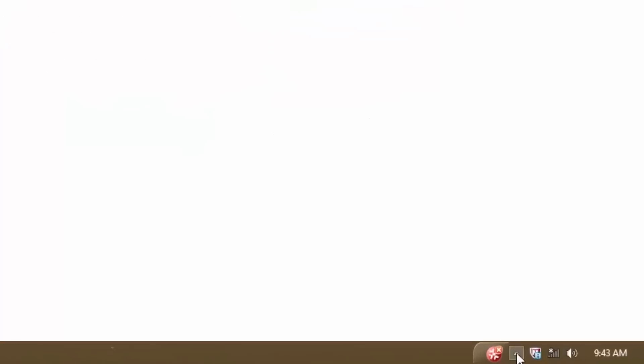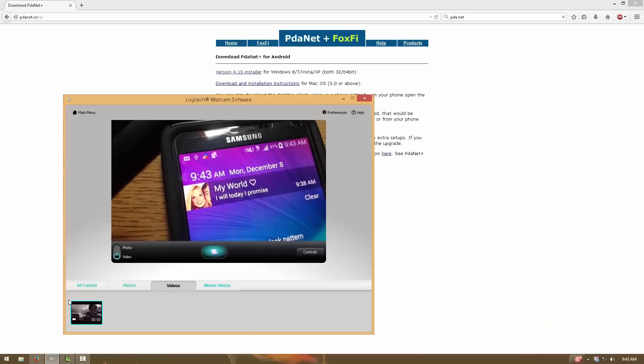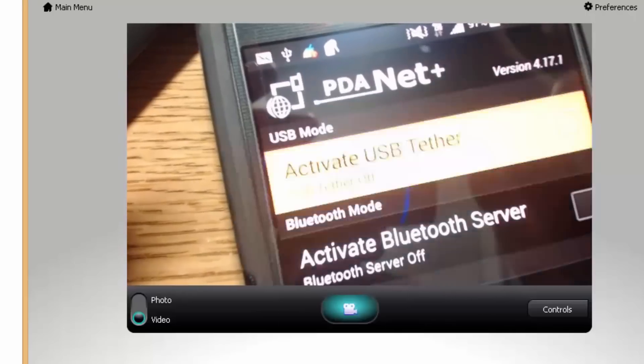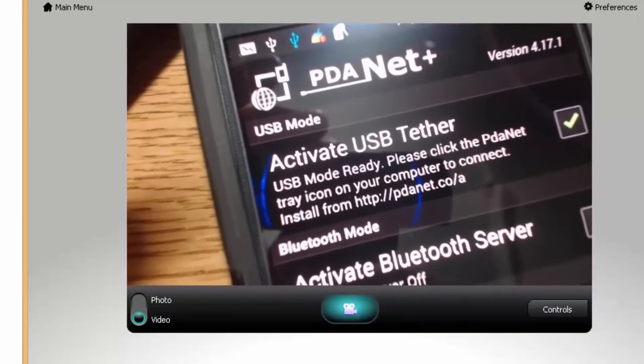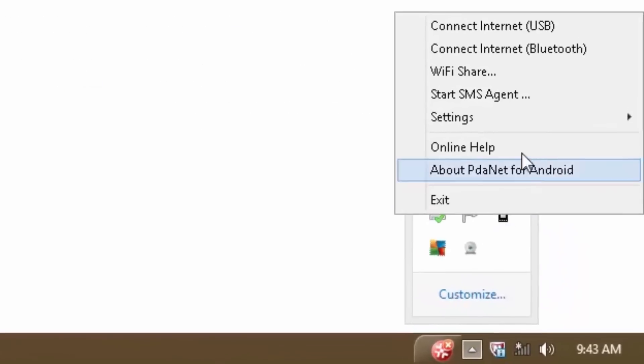Once you have it all downloaded, go to your taskbar. You're going to see this icon right here that says 'PDA Net ready to connect.' Right-click with your mouse and press 'Connect Internet USB.' It says please start PDA Net on your phone. So go back to your phone and turn USB tethering on. It is ready to connect. Go back to your computer, right-click it again, and press 'Connect Internet.' As you can see it says connected right here.